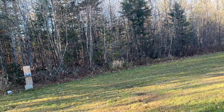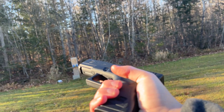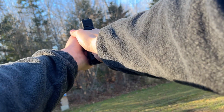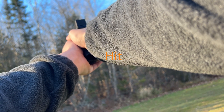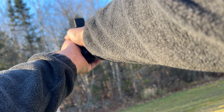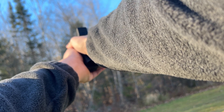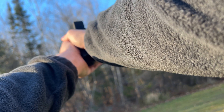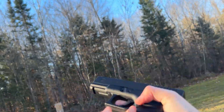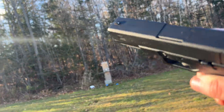Take out the Glock 19. This will only have 14 in it this time because something messed up. Right to left — here we go. I have hit all of them now. I have hit that one numerous times; I just can't get it down. But anyways, there you go — Umarex Glock 19 Gen 3.